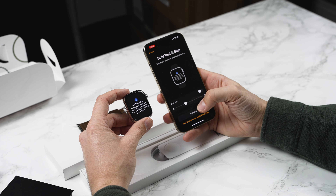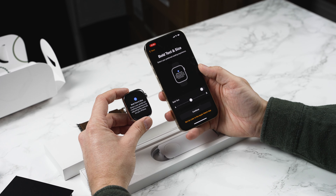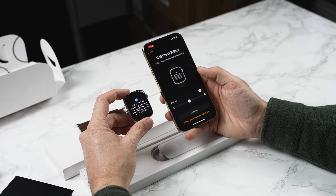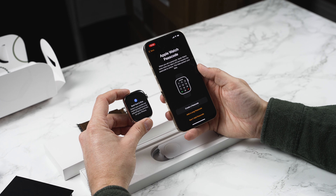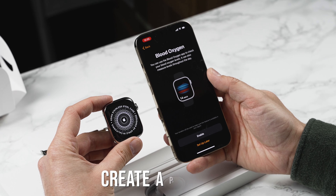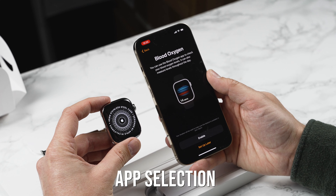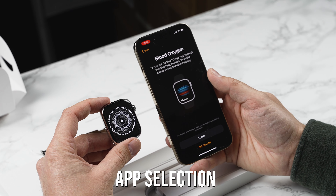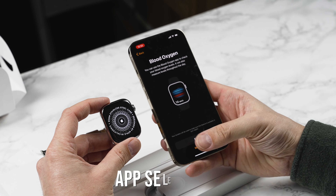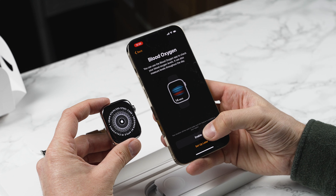Next we're going to choose the text size. Now this is the Series 7 so it actually has a bigger screen than the Series 4. I'm quite happy with that so I'm going to continue. Next I'm going to create a passcode for the Apple Watch. Next up is blood oxygen — you can use the blood oxygen app to check your blood oxygen levels, and it can also measure levels throughout the day. I love all of the fitness and health features built into the Apple Watch so I'm going to enable all of these features.